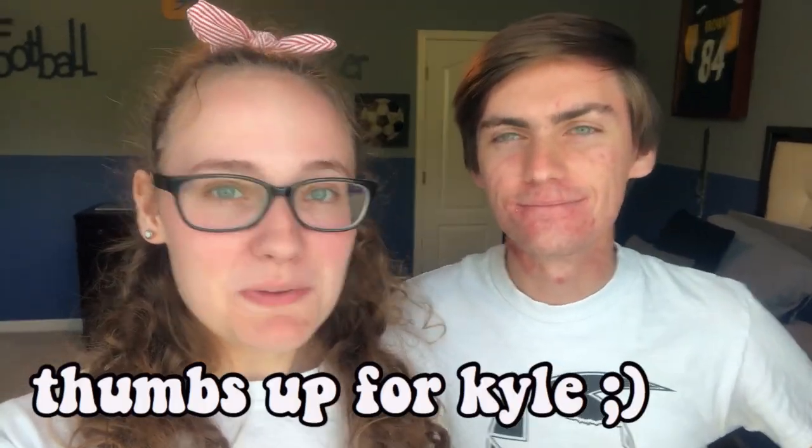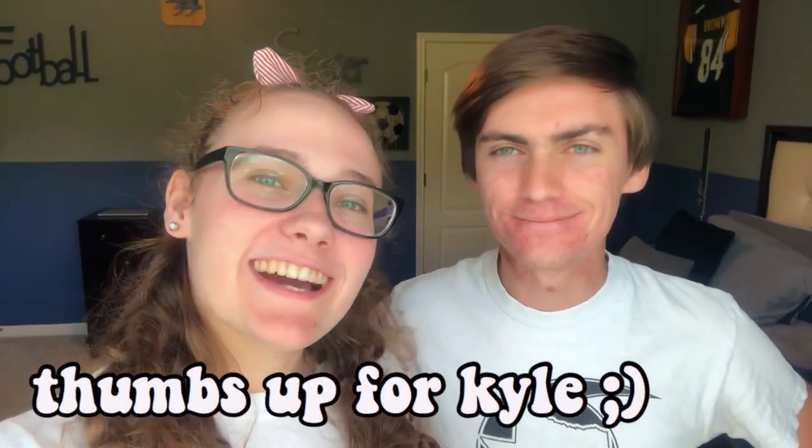Hey guys, welcome back to my channel. Today we are going to be doing a picnic and we thought we would bring you guys along.